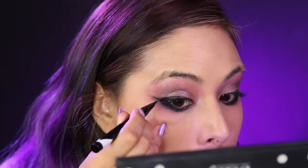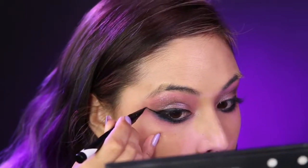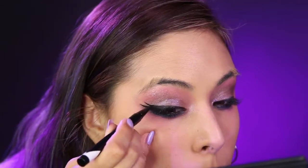Now go in with a felt tip eyeliner and place it on your top lid. Sombra has a double wing — start by creating the lower wing going up towards the tip of your eyebrow, and add the second wing right on top of that going towards the curve of your eyebrow.